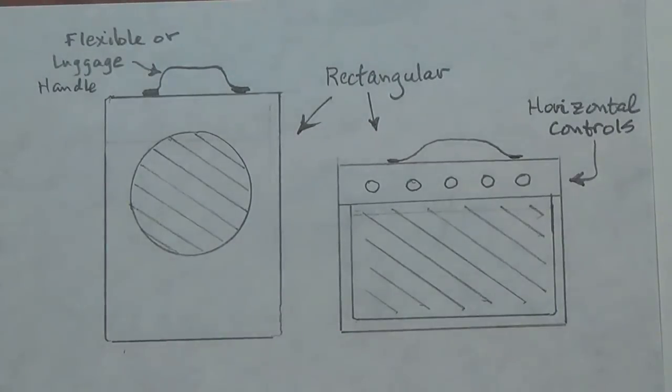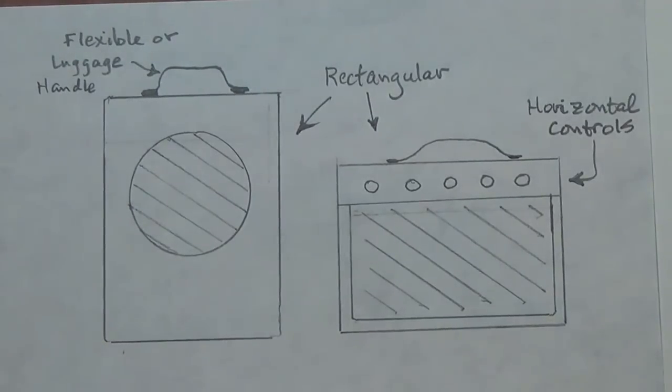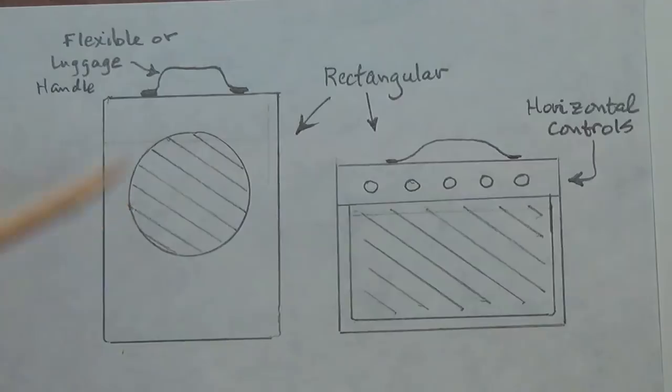I was so pleased with the reception that the Art Deco amp and speaker cabinet received that I thought, why don't we continue and make another unusually designed amp. While considering what style to use for this construction, it occurred to me that there are really just two basic styles of all amplifiers.